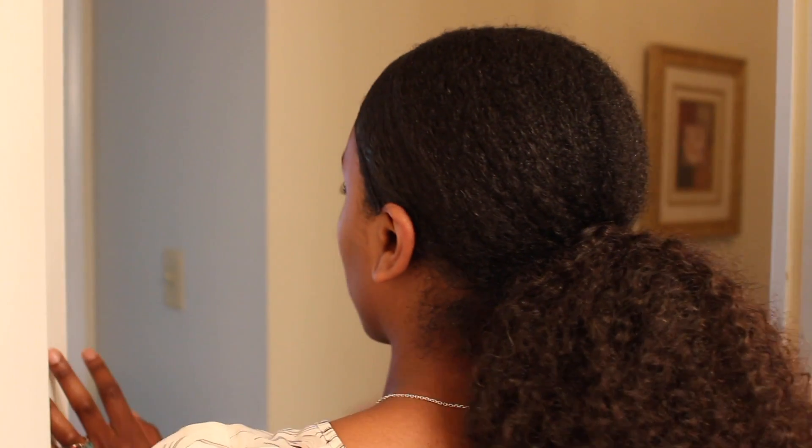You don't even have to redo the ponytail. This is going to last for three days. You can get up and go to work, school, play — whatever you want to do.